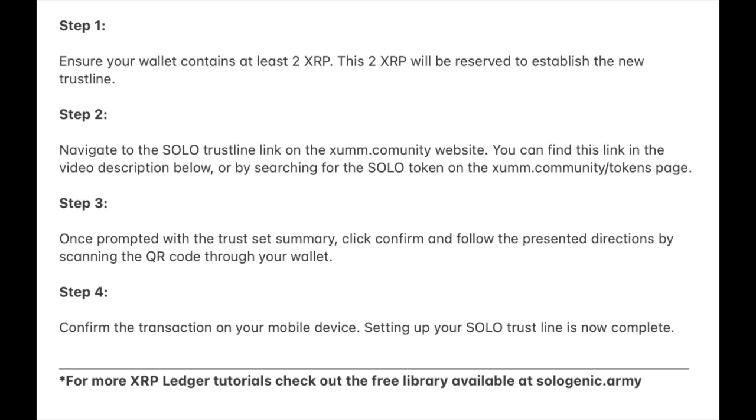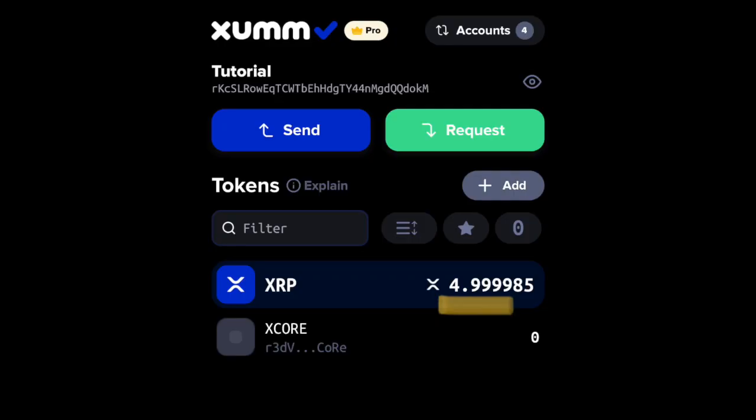In order to set up your solo trustline with the ZUM wallet, follow these steps. First, ensure your wallet contains at least 2 XRP. This 2 XRP will be reserved to establish the new trustline.